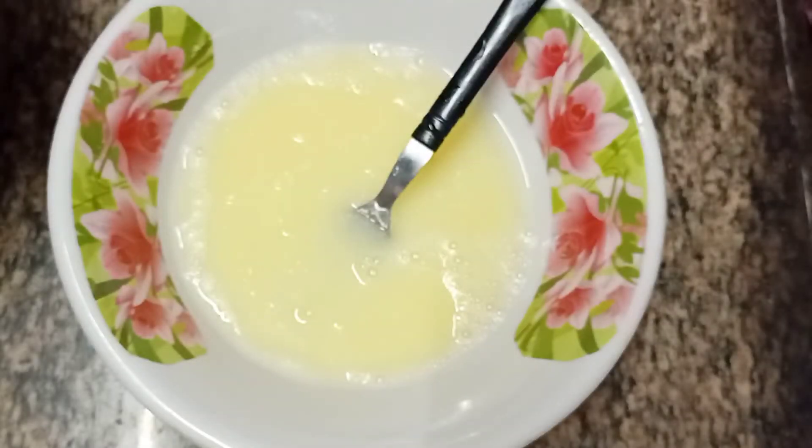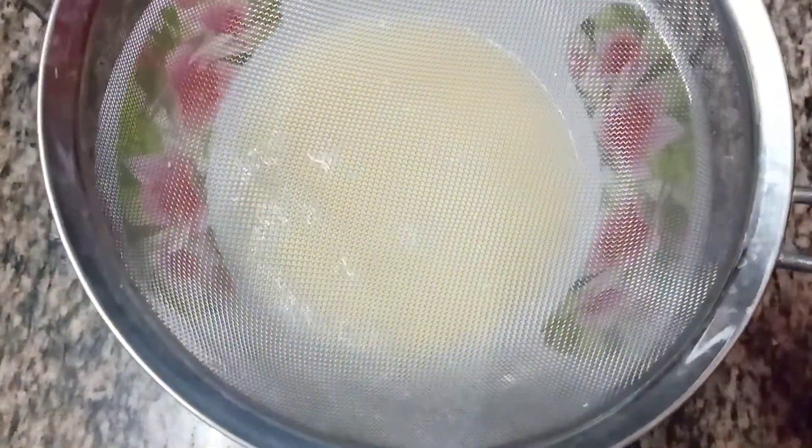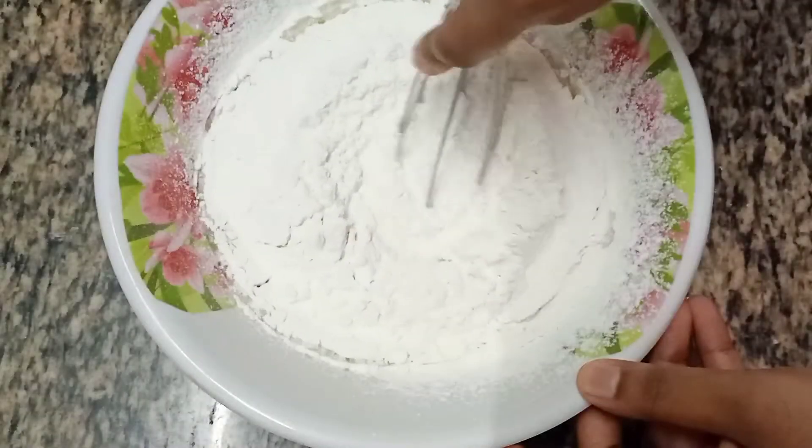Take the vessel that contains the yolk batter and keep a strainer over it. Now add the dry items and sieve it through, then give it a good mix.